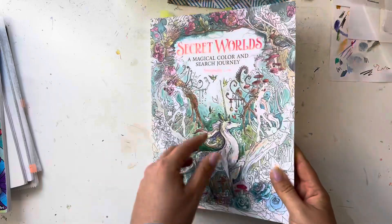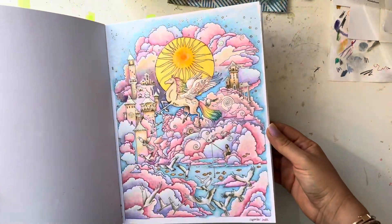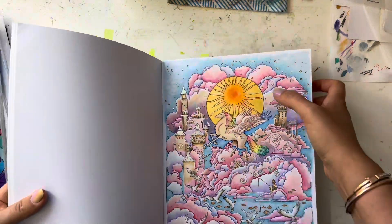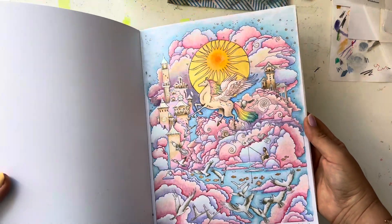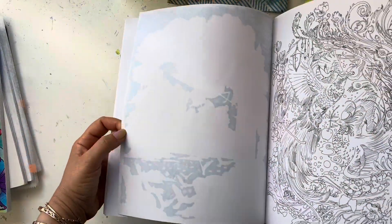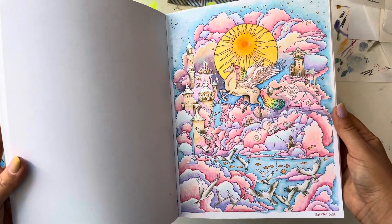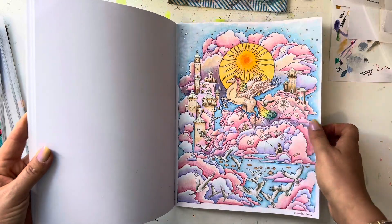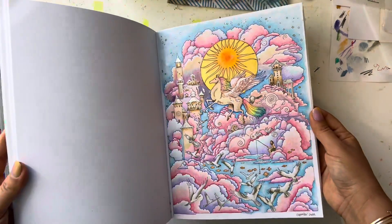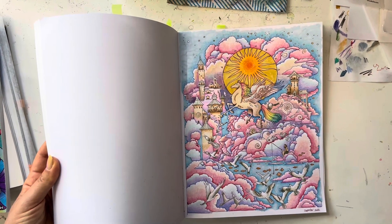In the book Secret Worlds I did the unicorn cloud page. The sun is done with metallic watercolor — I always want to say metallic paint — and then mostly pencil. I did a little alcohol marker to base the sky, then shaded with Polychromos and probably some Derwent drawing pencils — whatever I have on my desk is what I use. There's some metallic paint in there too, and I really like how it came out.